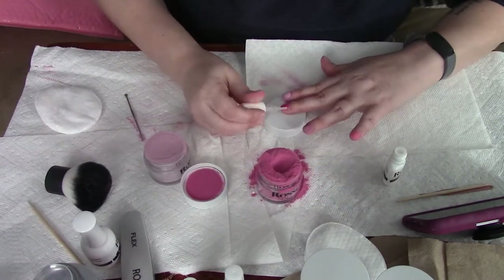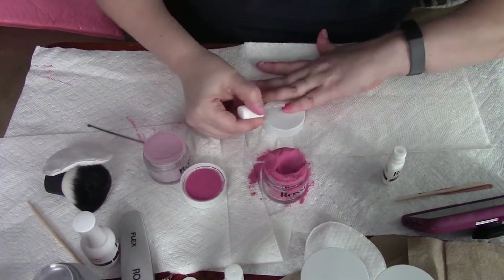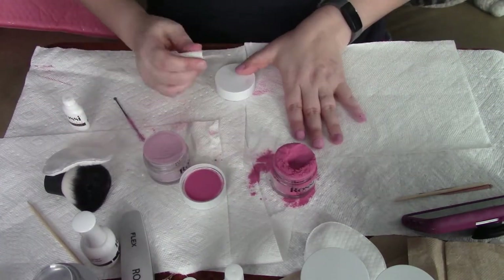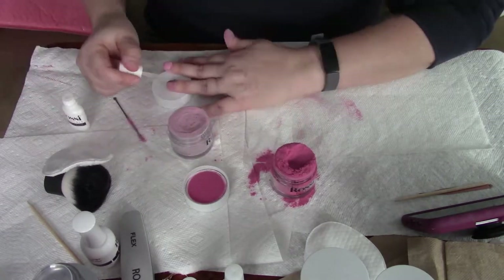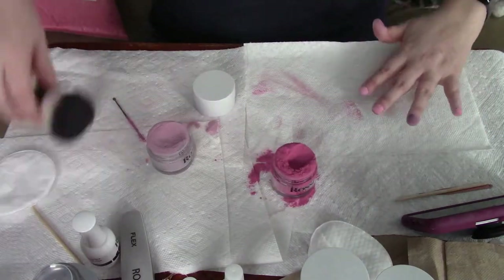For the second coat, you're going to do a hairline away from the cuticle so that you can build it up and make it look like a natural curve, rather than going right to the cuticle.